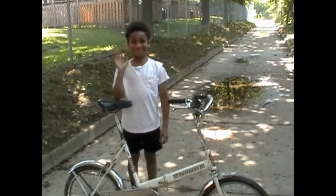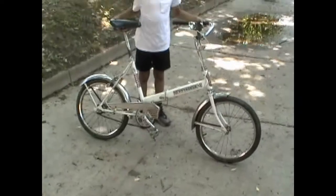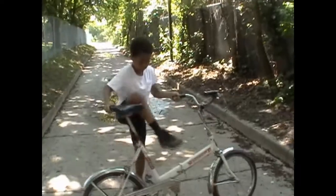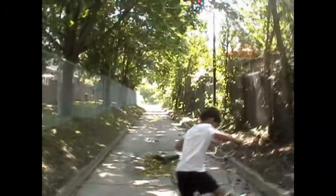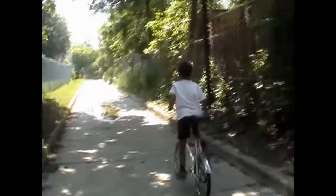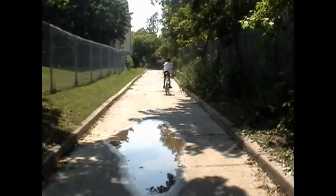My assistant RJ, who also happens to be my cousin, will now demonstrate the bike for you in some wide shots. And there he goes.